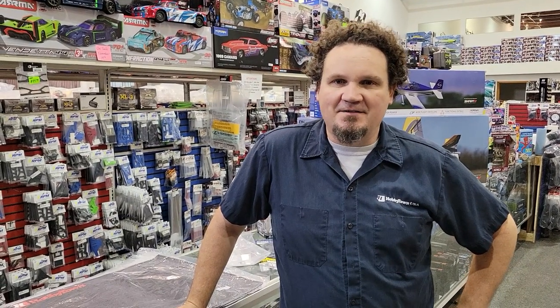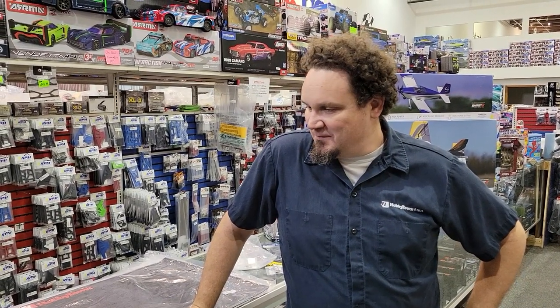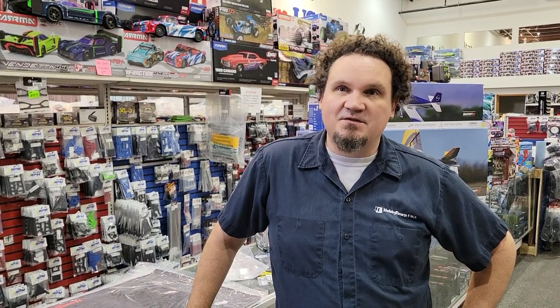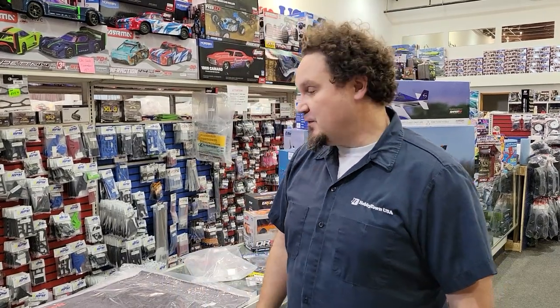Hey guys, this is Alex Sturgeon at Hobby Town Hobbyplex, and we're here to do a What's New Wednesday. We got in a bunch of stuff over the last two weeks - you can really tell we're building up towards Christmas time. Over the summer we basically stocked up our inventory on a lot of the RC side of things, but we're more than just an RC store.